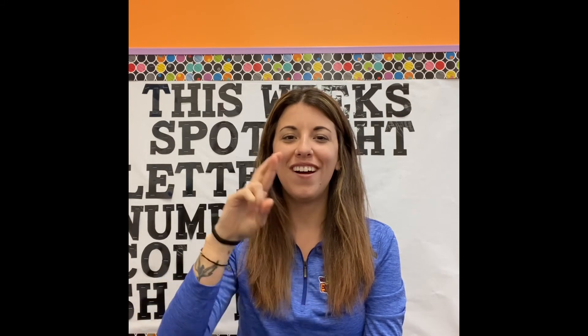Great job guys! That was so much fun! Do you think you can sign the letters of the alphabet with me as we sing it? Let's give it a try. Ready? A, B, C, D, E, F, G, H, I, J, K, L, M, N, O, P, Q, R, S, T, U, V, W, X, Y, and Z. Now I know my ABCs. Next time won't you sing with me?